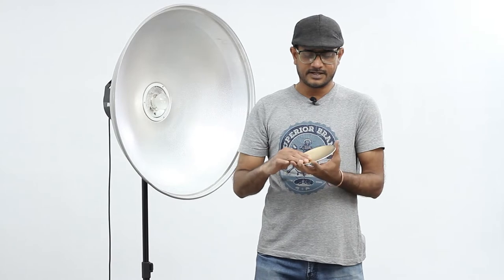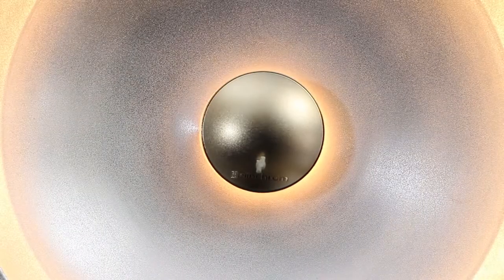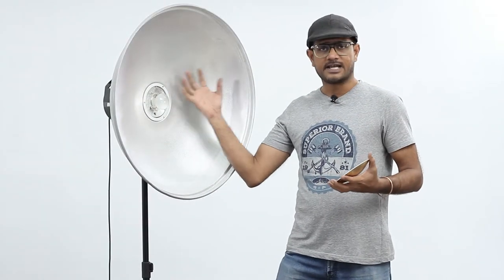How the deflector works: when you see a deflector, you can see this concave shape. What it does is when the light hits this deflector, it bounces the light back to the dish. So the light will spread evenly and it will help you avoid burnt skin or overexposed skin.